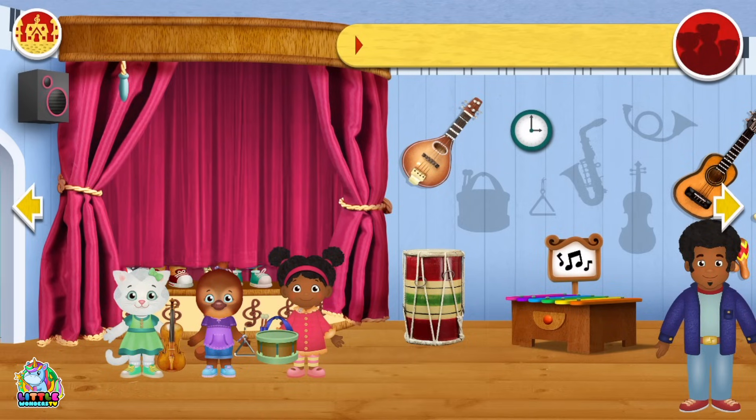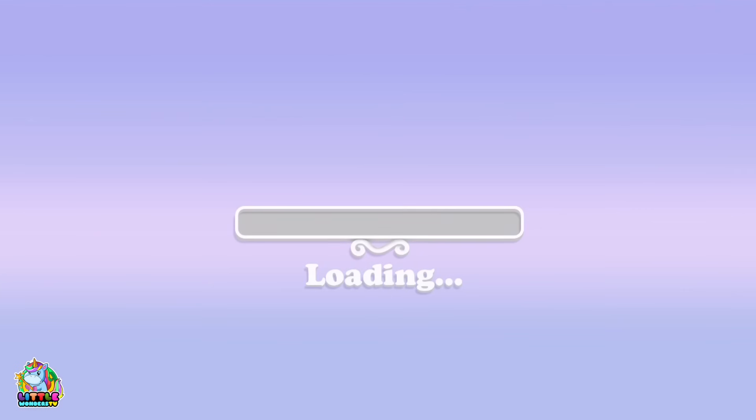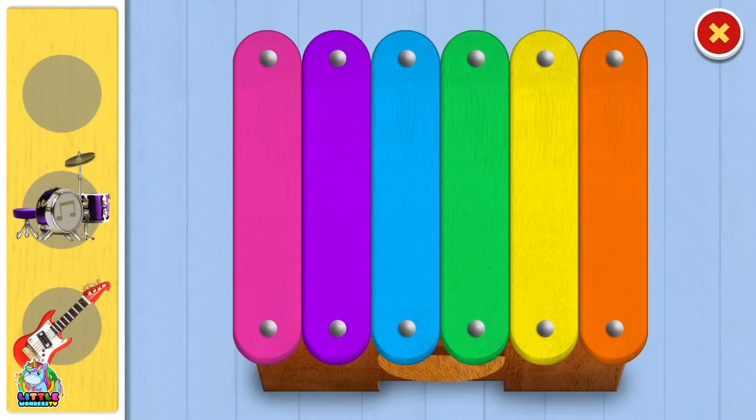That was a very nice song. Well look, we can play our own music — a cosmic xylophone!